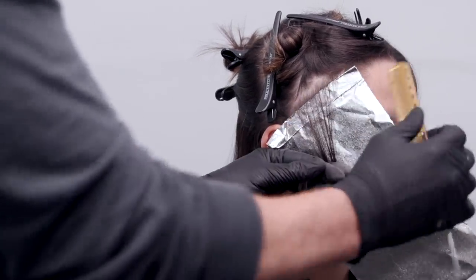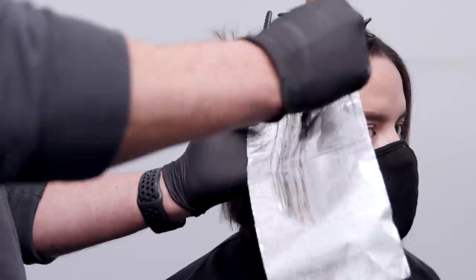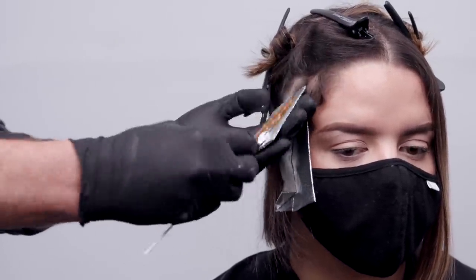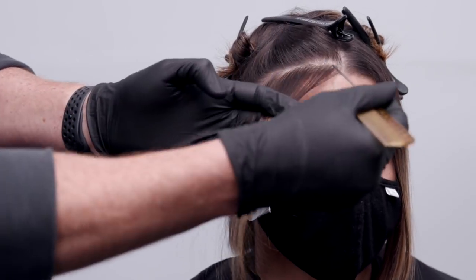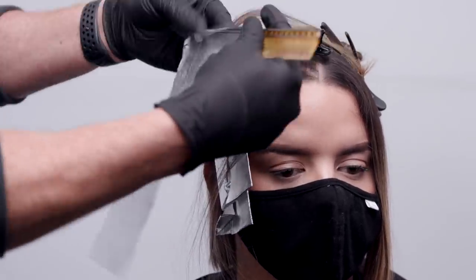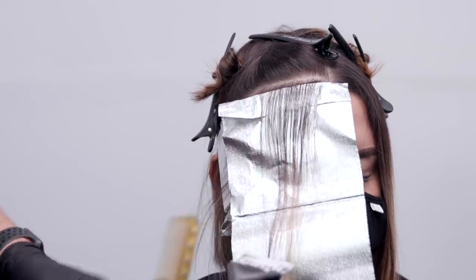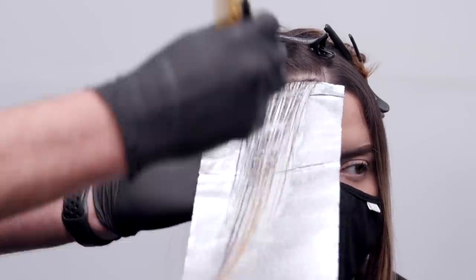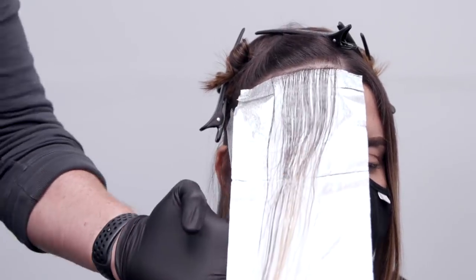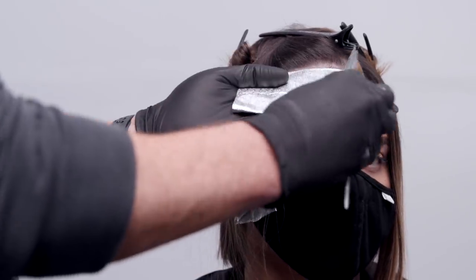Following the hairline again with a nice soft weaved-out section, putting these foils close together to increase the concentration of blonde around the face. I'm always asking clients: do you want to be blonde, or are you talking about the amount of blonde, or the level of blonde, or both? Asking questions like that really does make a big difference in what the guest is actually asking for. In this case, we're looking to get a nice level eight to nine blonde around the hairline — eight and a half to nine would be our target goal.